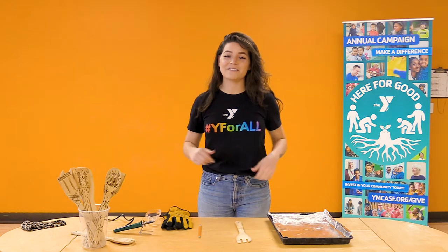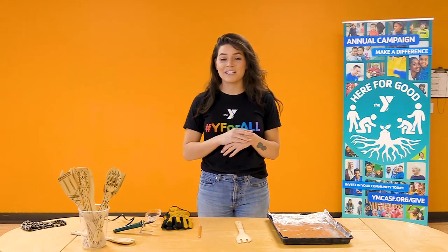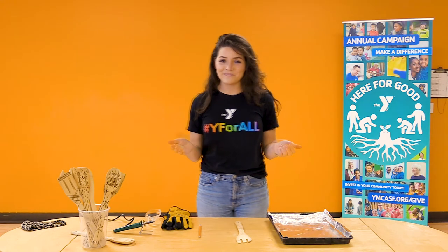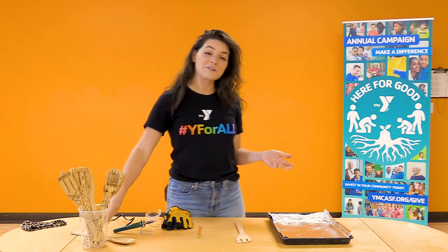Hi everyone, my name is Tiffany. Thank you for joining me today at the San Francisco YMCA Classrooms for All. Our activity today is what I like to call crazy spoons.